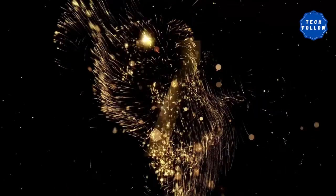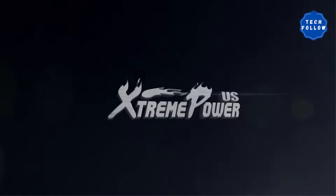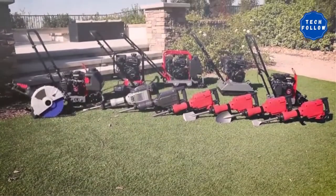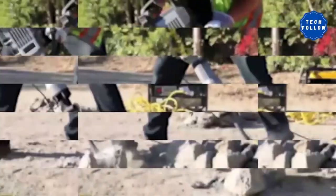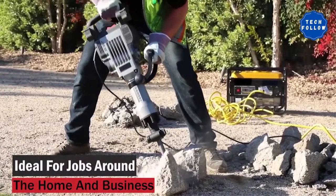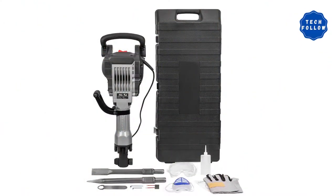Product Review Number 7: Xtreme Power US 3600 Watts Electric Demolition Jackhammer. To ensure complete control, this comes with an adjustable foregrip so you can have a comfortable experience and adjust it according to your needs. The product has a power of 3,600 watts and can make 1,900 impacts per minute. The electric jackhammer is easy to use and includes multiple accessories.